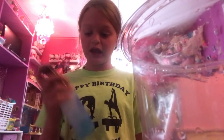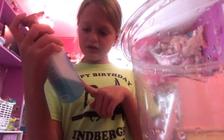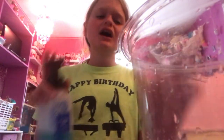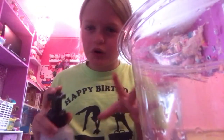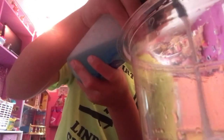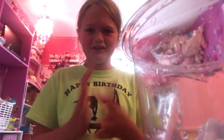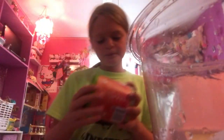Next, I add a little bit of foamy hand soap. This one is from Bath and Body Works — it's Fiji White Sand, it smells really good. I add a few squirts, so around four.